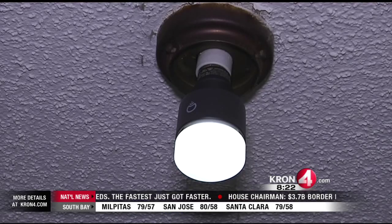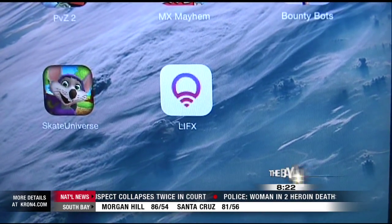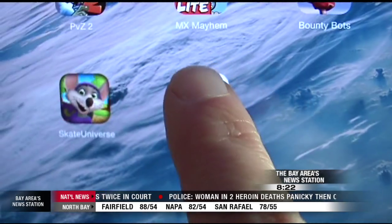This is the LIFX smart light bulb. It's really easy to use — you don't need an electrician to install it, you don't have to mess with any of the wiring in your house. It's plug-and-play: you just take it out of the box and screw it in like a regular light bulb. It can replace any light in your house. Once it's screwed in, you download the free LIFX app to any phone or tablet.